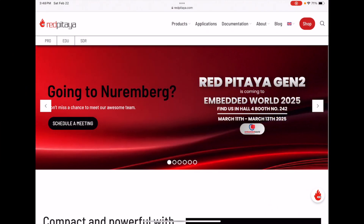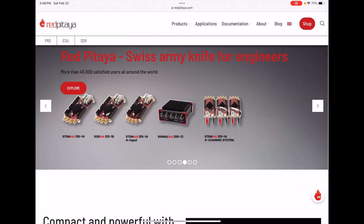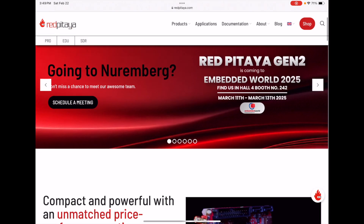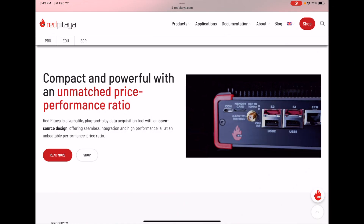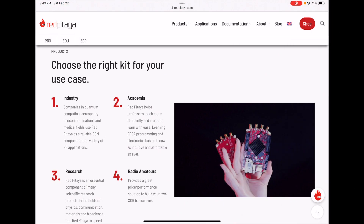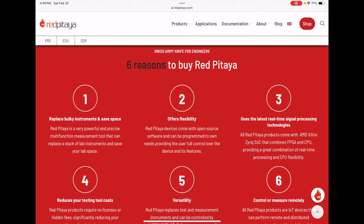All right guys, here's Red Pitaya's website and I want to show you a few things. They list their products up top — you can see how small it is. Of course it's compact and powerful. They have different kits for industry, academia, research, and radio amateurs, and they call it the Swiss army knife for engineers.